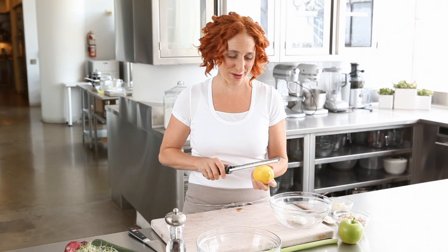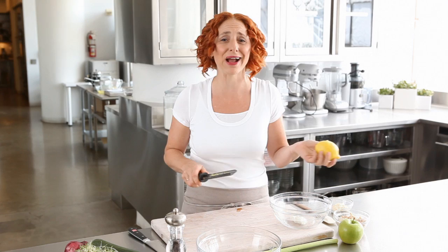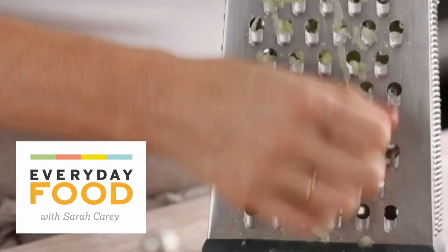Hi, are you bored of the same old sandwiches being brought to work day after day and you're like, I need something new to eat, or I need something interesting for my kids to take to school? I have a great new take on a tuna salad.